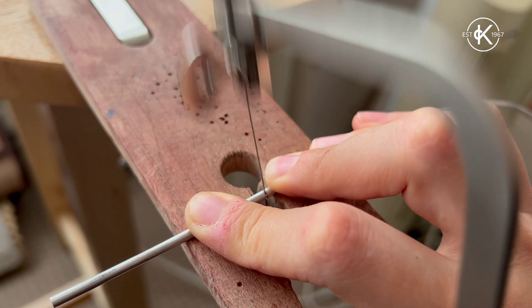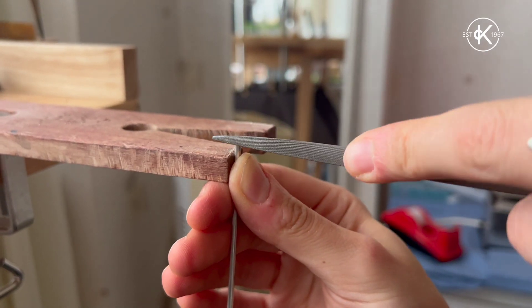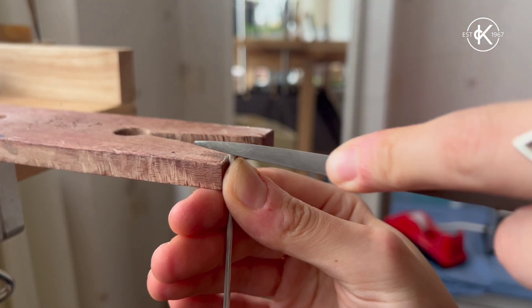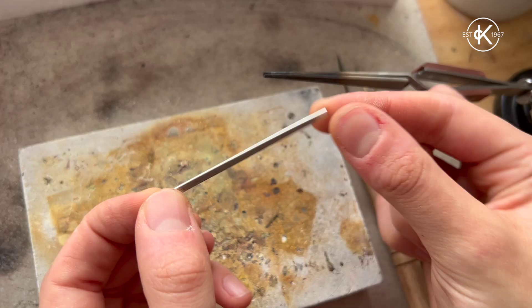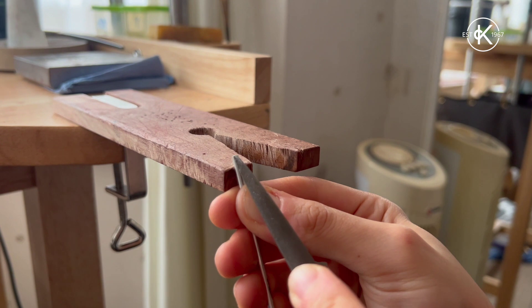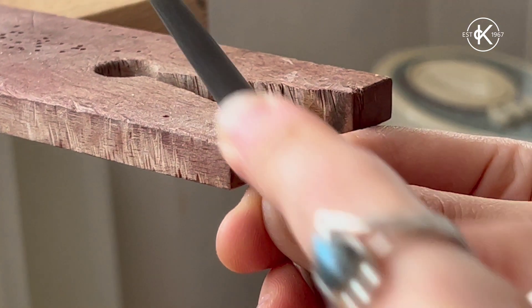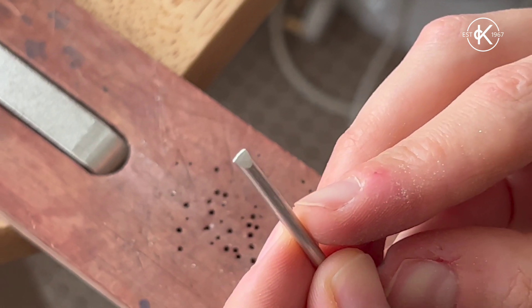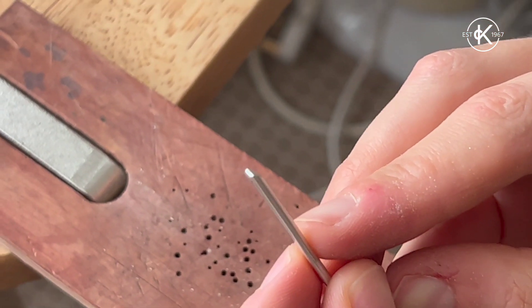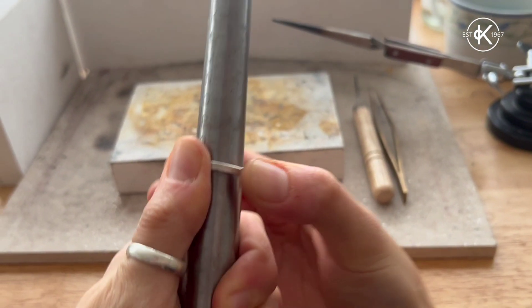I'll begin by waxing my saw blade and sawing through the d-shaped wire. I'm then going to use the file to file down the ends of each side. Now that we have our ring blank, we want to file the d-side of the ring to get it nice and even and smooth on each side, until it looks something like this.